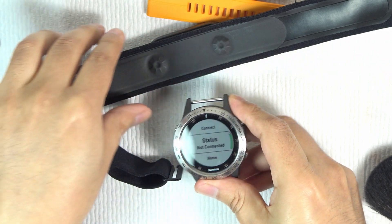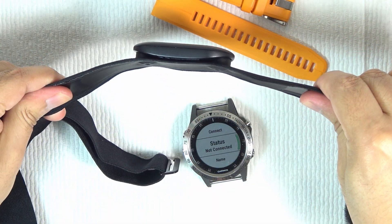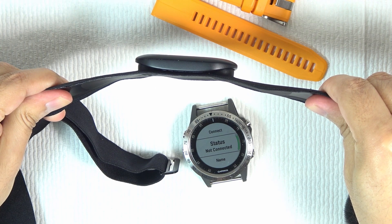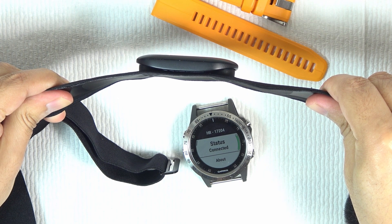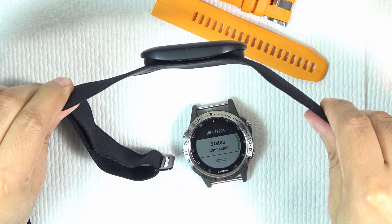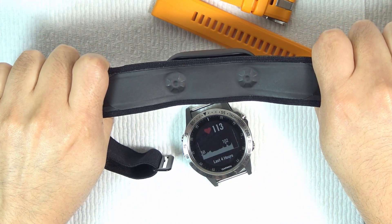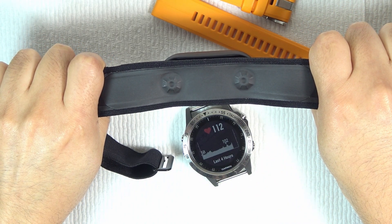Just for demonstration, I will place my hands on the electrodes to see if they can recognize my heartbeats. It looks like it is working, but I don't think it is reading correctly because I'm using my hands, which are not calibrated — the electrodes are not made for the hand.